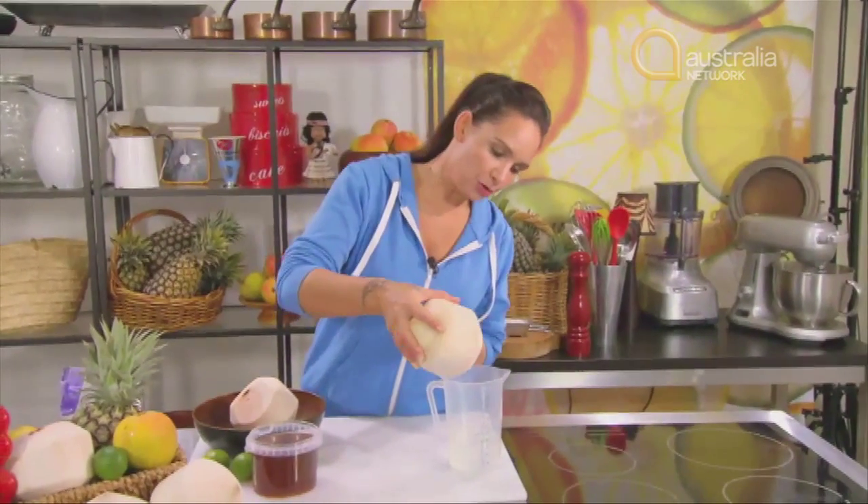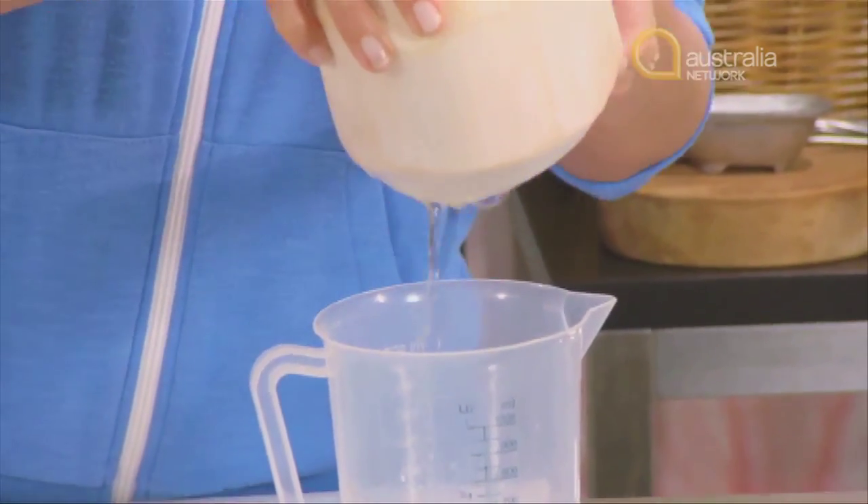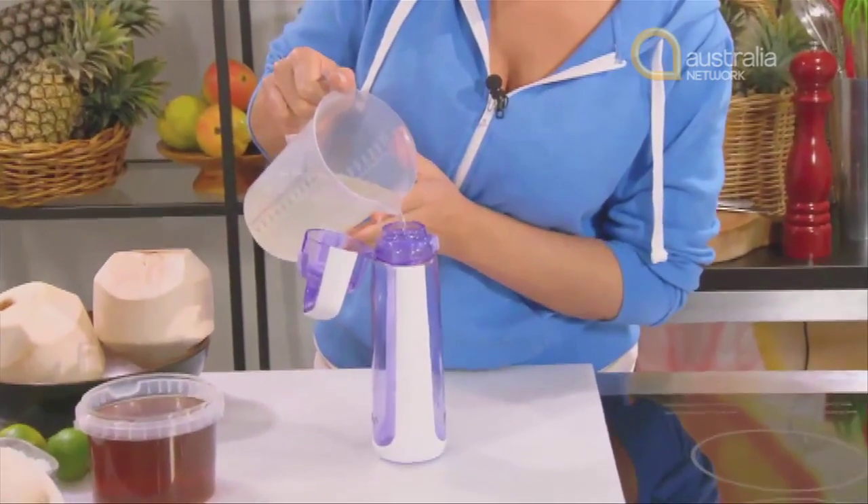Depending on how big your coconuts are, you'll need the juice of one to two coconuts. Once you have equal quantities of coconut juice and water, add it into a drink bottle that you intend to take to your sports game.